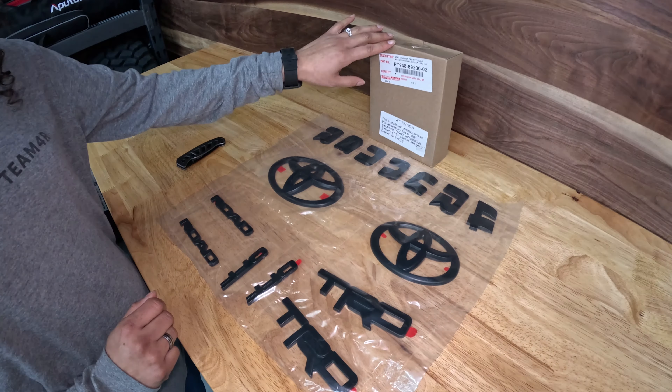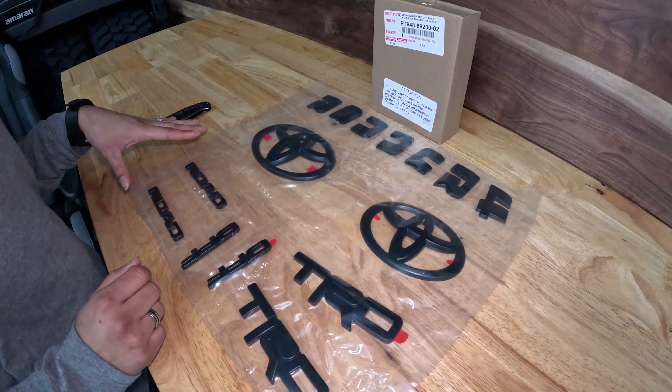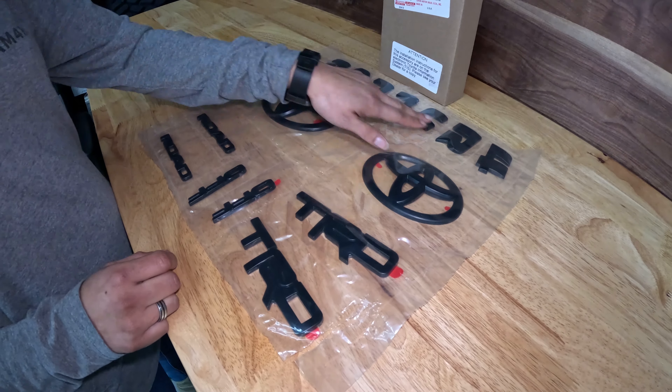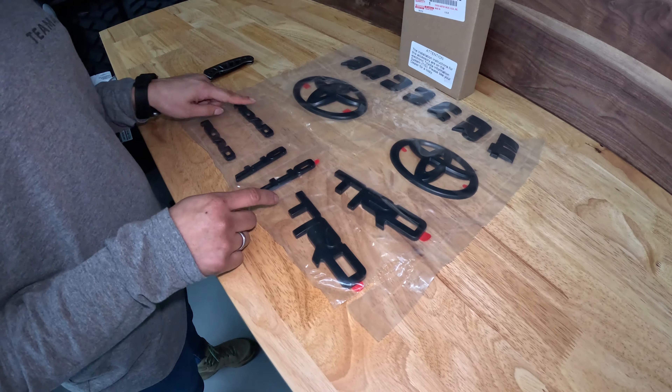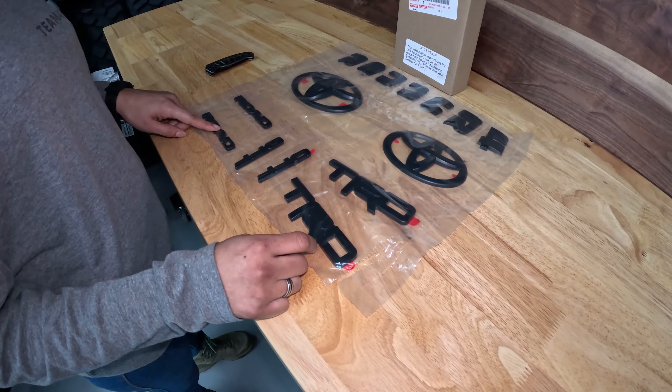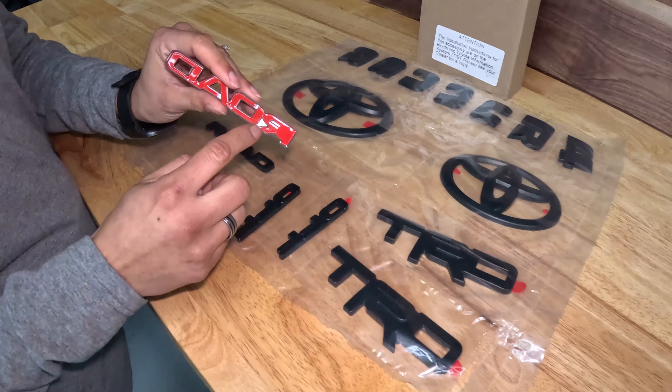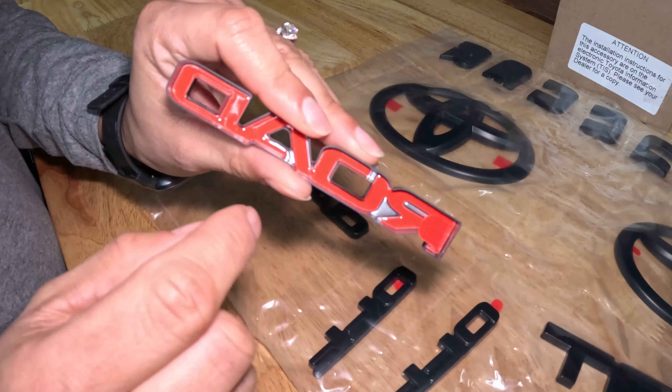This is a genuine Toyota part and this is what you'll get once you get the kit. You'll see that you have covers for the Toyota emblem, the word 4Runner for the back, and then Off-Road TRD for the sides of the truck. You'll notice in the back all of it has double-sided tape — that's what we're going to peel off.